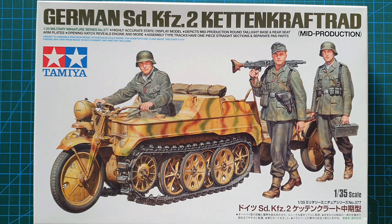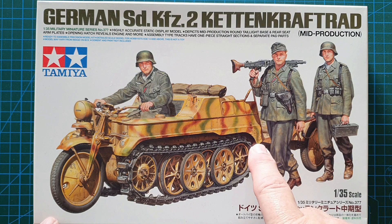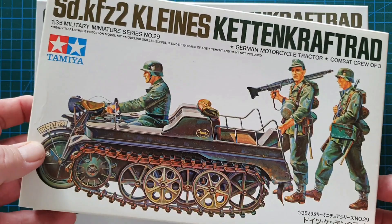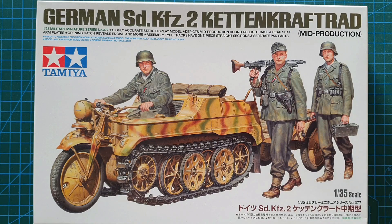Hi guys, welcome to another kit review. We're having a look at a kit from Tamiya. I have already done a review of Tamiya's Kettenkrad, but this is the later one — 1/35th scale, kit number 35377, and this is the 2021 brand new tooling for the Kettenkrad. I have already done a review of the 1988 Kettenkrad from Tamiya, kit number 35029, but this one is the brand new one.